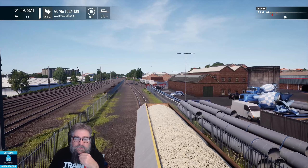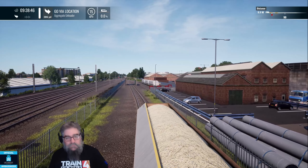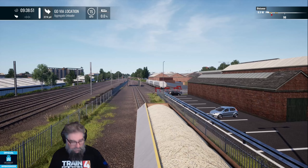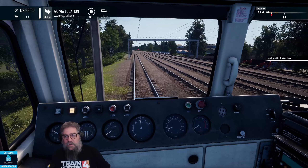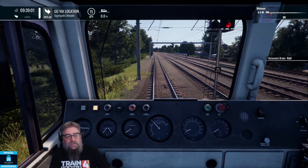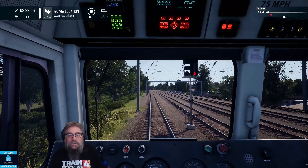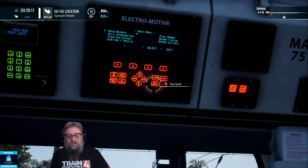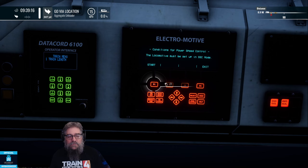I'll stop before we get to the unloading facility and we'll just set things up ready to go, so when the time comes it's all good. First thing to do is come up here on the Electromotive EMD200 display, go into Speed Control, and then press No — don't do that yet.